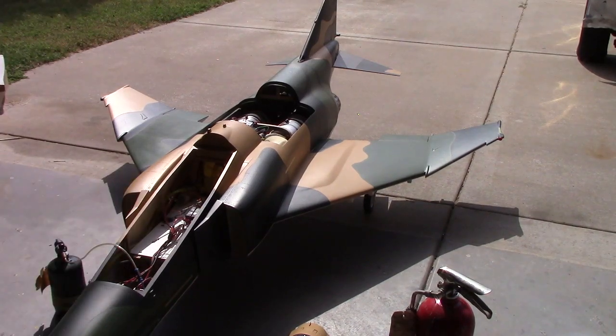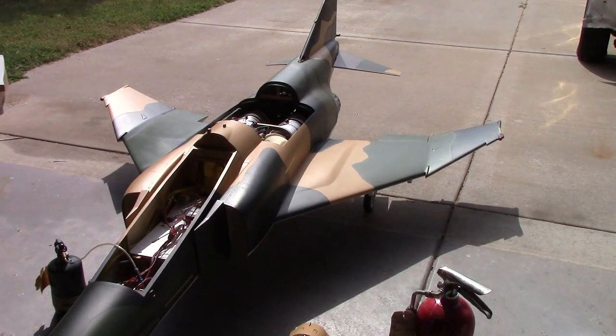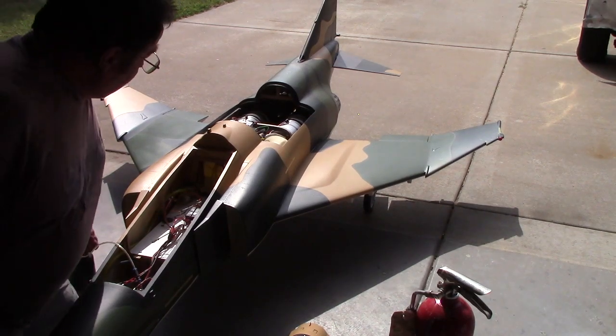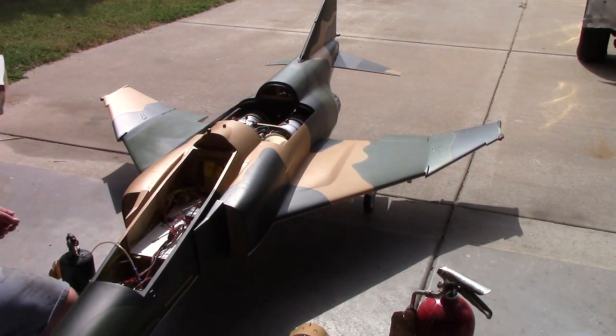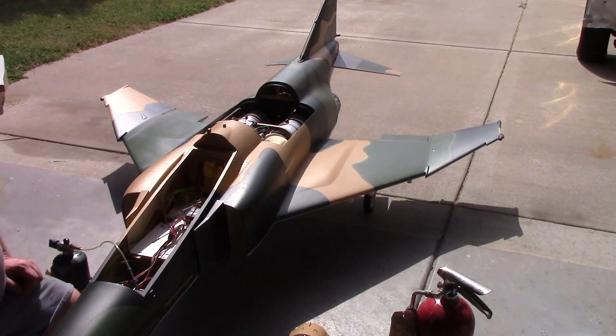Hello everybody, welcome back to the shop for this exciting episode of Bob TV featuring the F4 taxi test, baby! Batteries plugged in, check. Fire extinguisher, check. Propane on. Throttle up — 7, 6, 5, 4, 3, 2, 1.